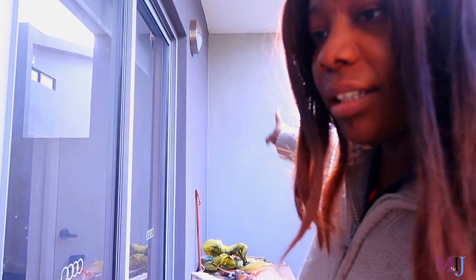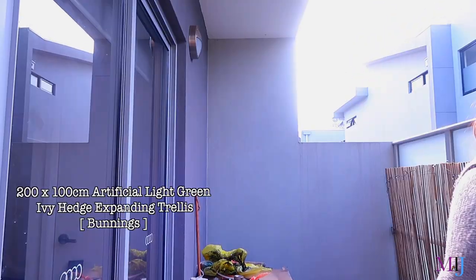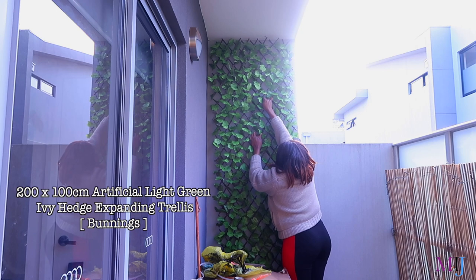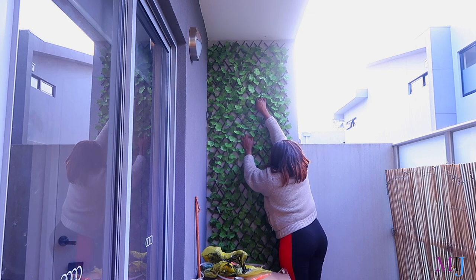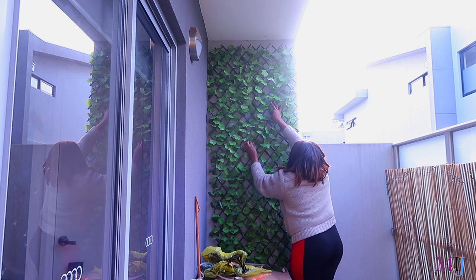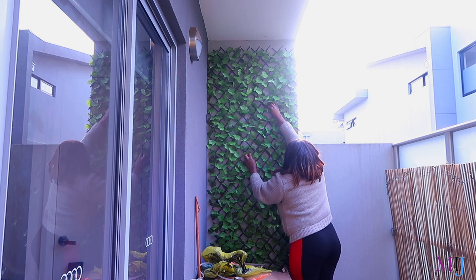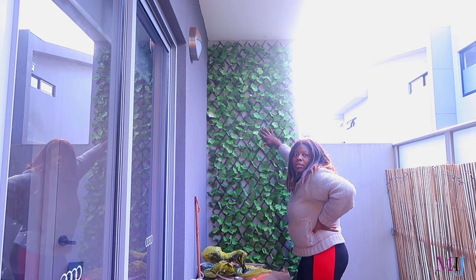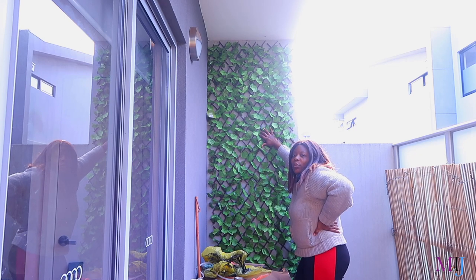I'm trying to figure out how to hang this tree decoration. I can't drill into the wall — the command hooks won't stay because the wall surface is too rough for the adhesive glue to stick.